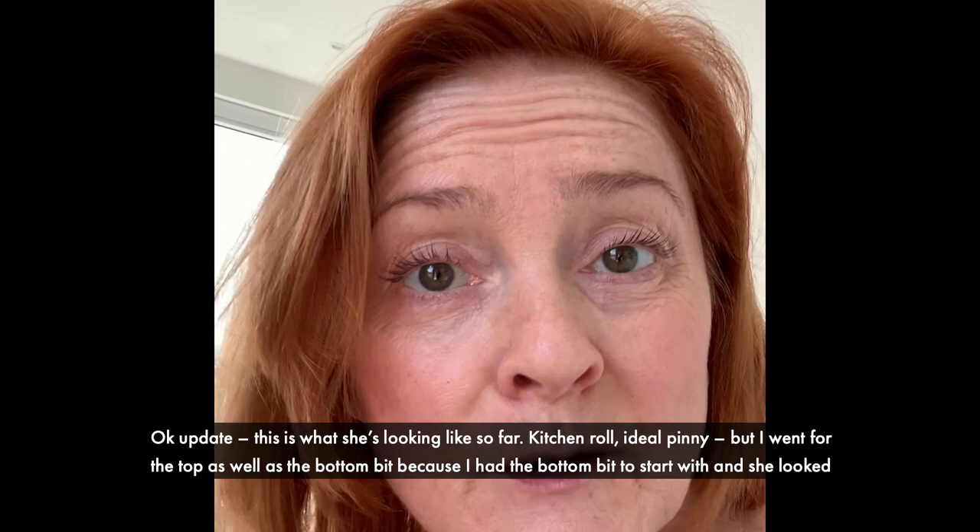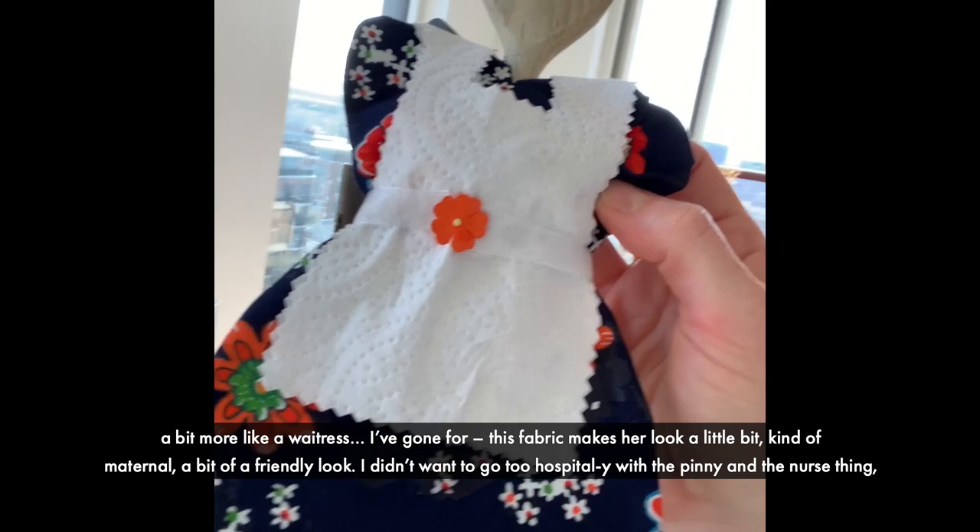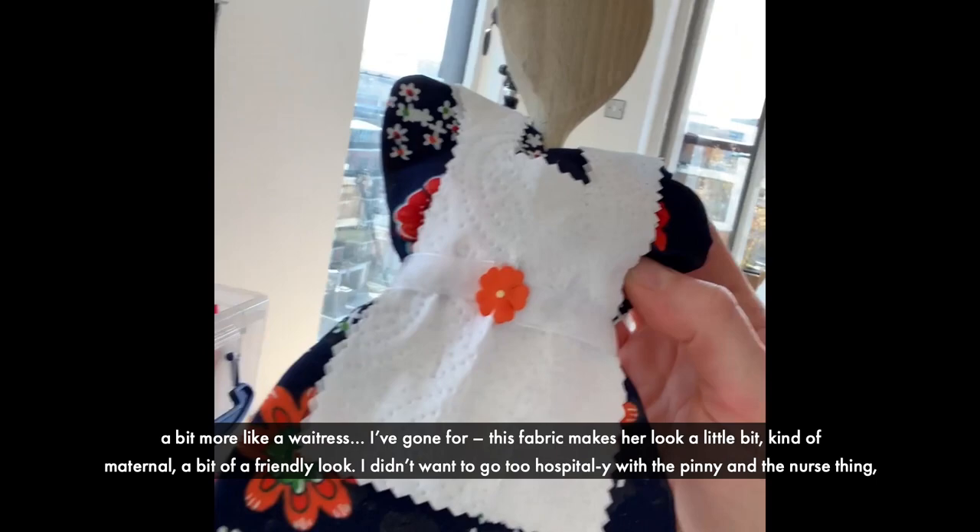Update. This is what she's looking like so far. Kitchen roll — ideal pinny — but I went for the top as well as the bottom bit, because if I had just the bottom bit she looked more like a waitress. I've gone for this fabric, which makes her look a little bit kind of maternal, a bit of a friendly look.